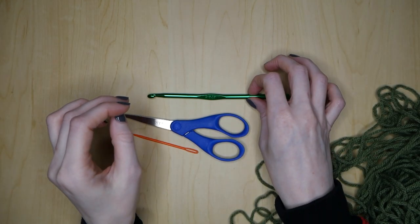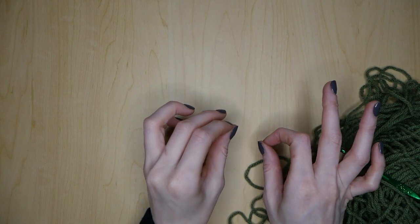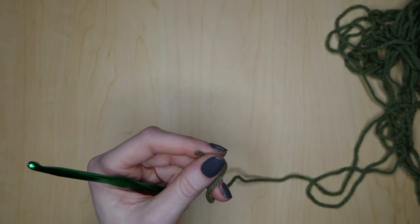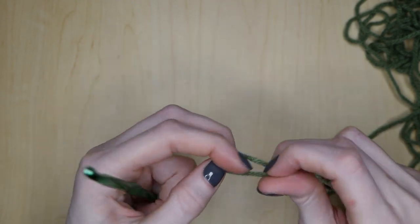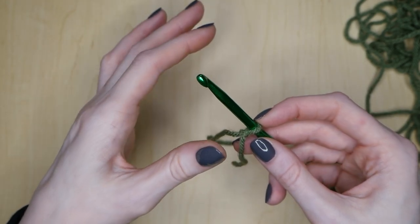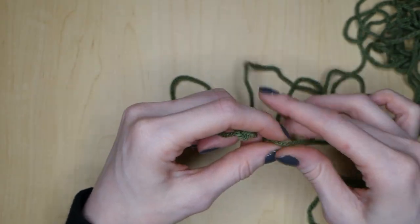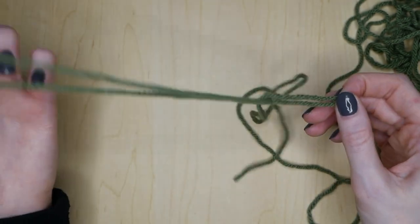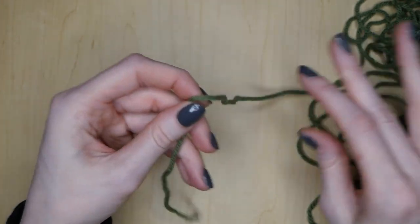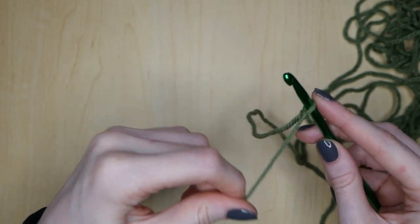I know there are already a lot of tutorials out there that explain how to make these, but I like to do it just a little bit differently than what the other videos have shown. We are going to begin by making our slipknot, and what I like to do is instead of doing 21 chains, I like to do 25 just because I like my scrubbies to be a little bit bigger. You can really make as many chains as you want, as long as you make the same amount of rows. Also make sure your tail is super long because we will be using that tail to sew the scrubby together later on.